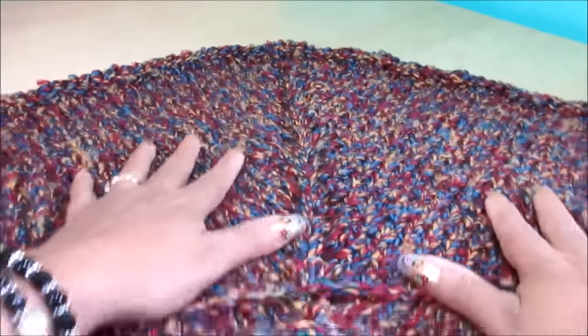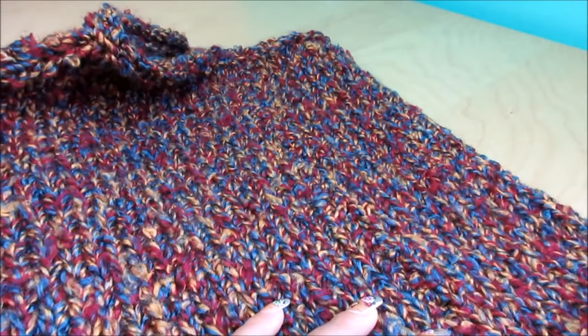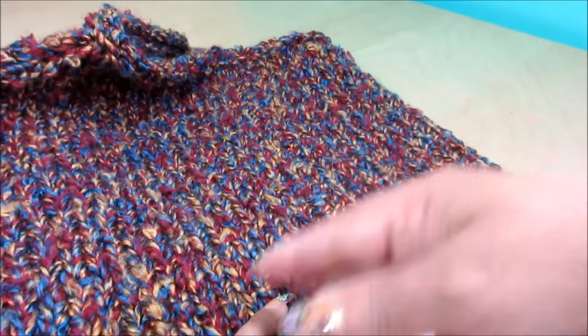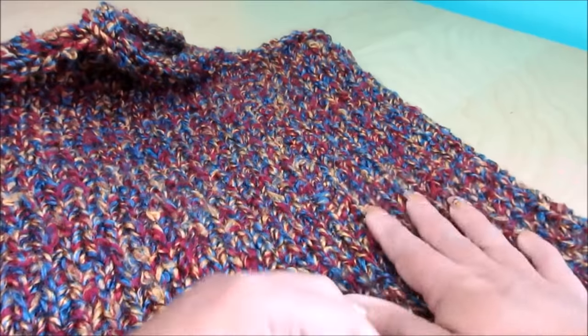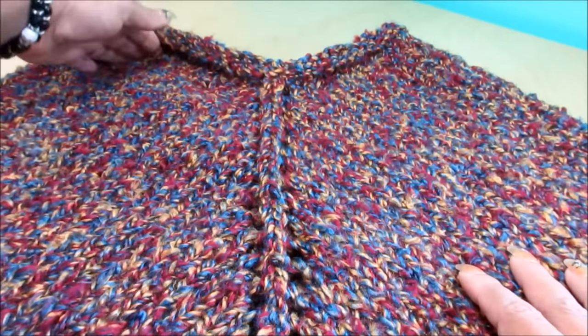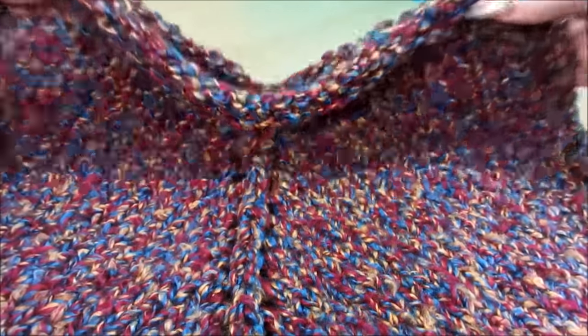Now we're going to sew the side. Here I already sewed this part here and you don't see any seam. I did it with a zigzag sewing back and forth, and you have to make sure that you are working your piece evenly.